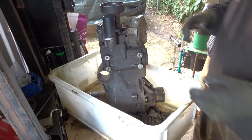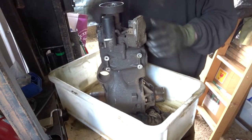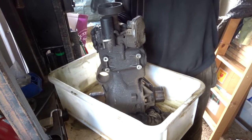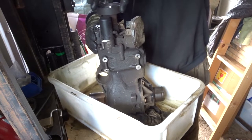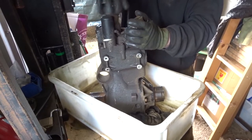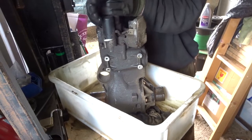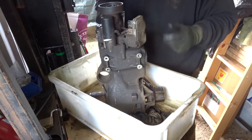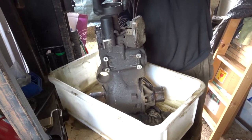Freelander 2 diff and Haldex unit. Turning the Haldex, you can see it rotates the output but then it starts getting a bit stiff. The two output drives don't turn — probably because there's a bit of friction in the diff. The Haldex unit isn't powered to provide drive to the diff, but it just confirmed there is a stiffness in the diff.